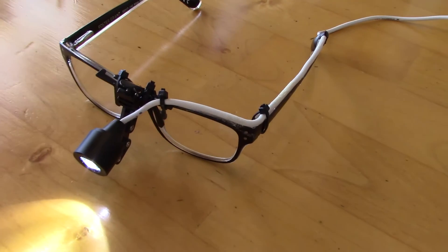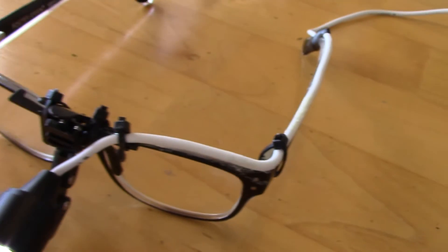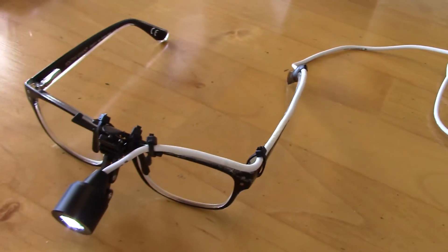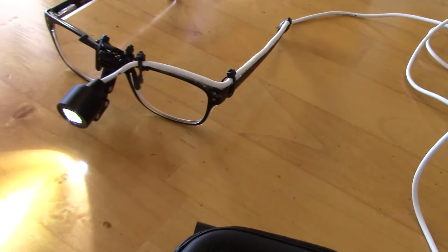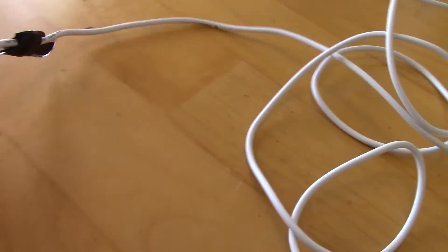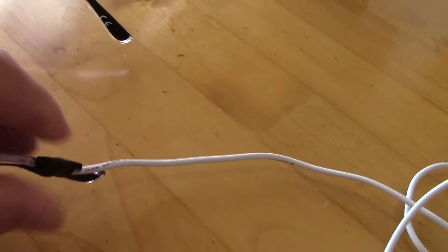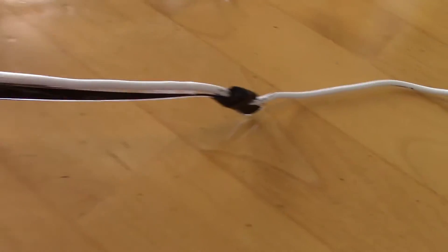Here's the finished product — a very nice bright operating headlight. It's comfortable to wear, unobtrusive, and very lightweight. I did put a little tape at the last zip tie on the earpiece for comfort on your ear.